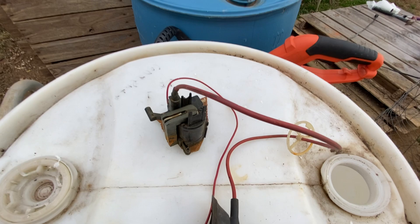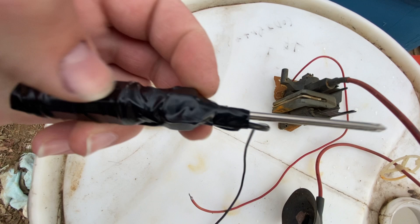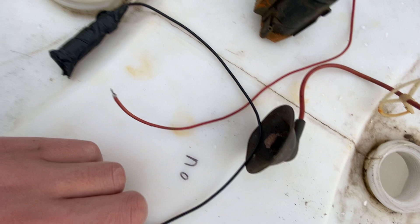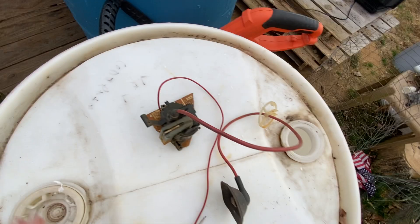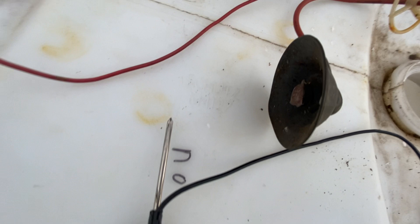Whenever you take a CRT and you want to open it up and work on it, especially after it's been unplugged, you want to take a screwdriver like this — it's a screwdriver with a copper wire connected to the metal, and that leads to here. Whenever you open up a CRT and you want to do some work on it, you always want to discharge it. So you connect this to a ground point and stick it into the anode cup. I do have a video on how to discharge a CRT, so go ahead and watch that if you want to know how.